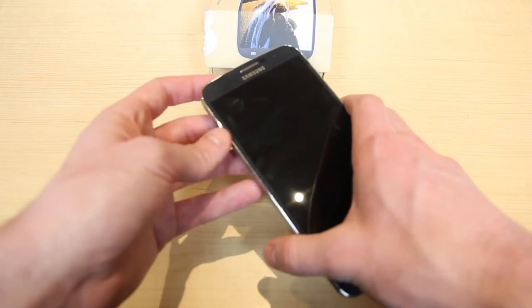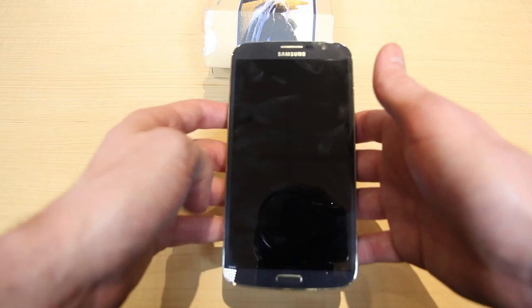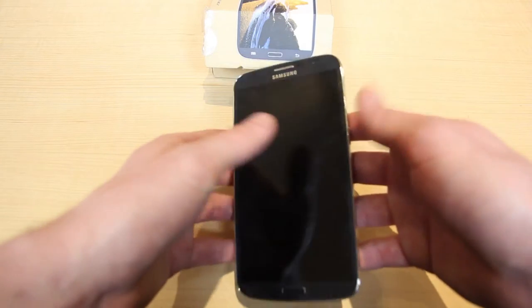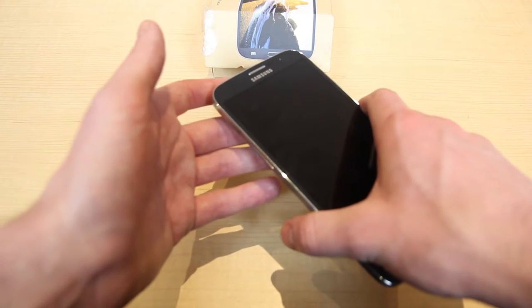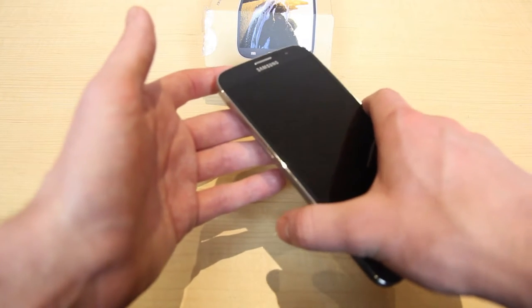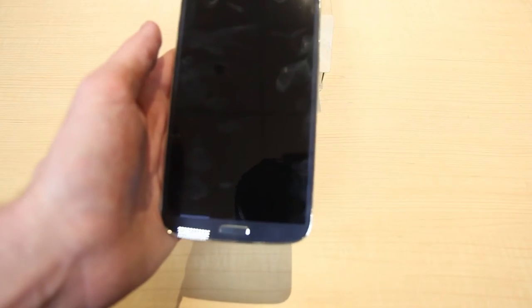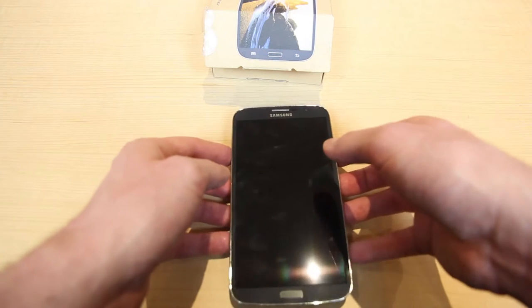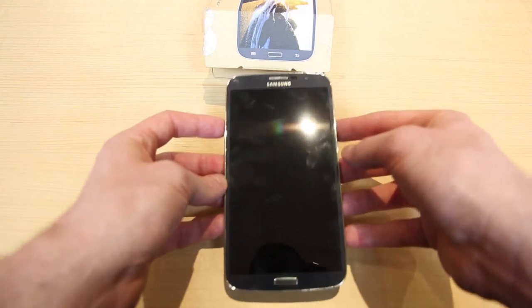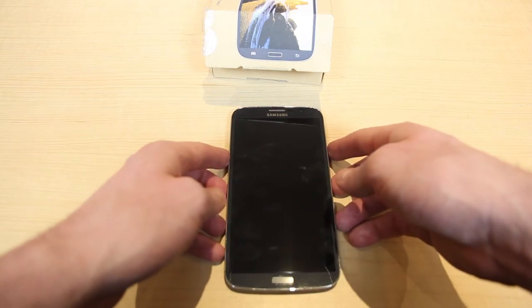Another awesome thing about this device is that it's one of the first two devices launched on Ting with tri-band LTE access, also called Sprint Spark. That uses three different transmissions to give you a better and stronger signal. Samsung has also announced they're updating the Mega to Android 4.4 KitKat — the newest version. Right now it's running 4.2, but Samsung has your back and you'll be getting that update soon.